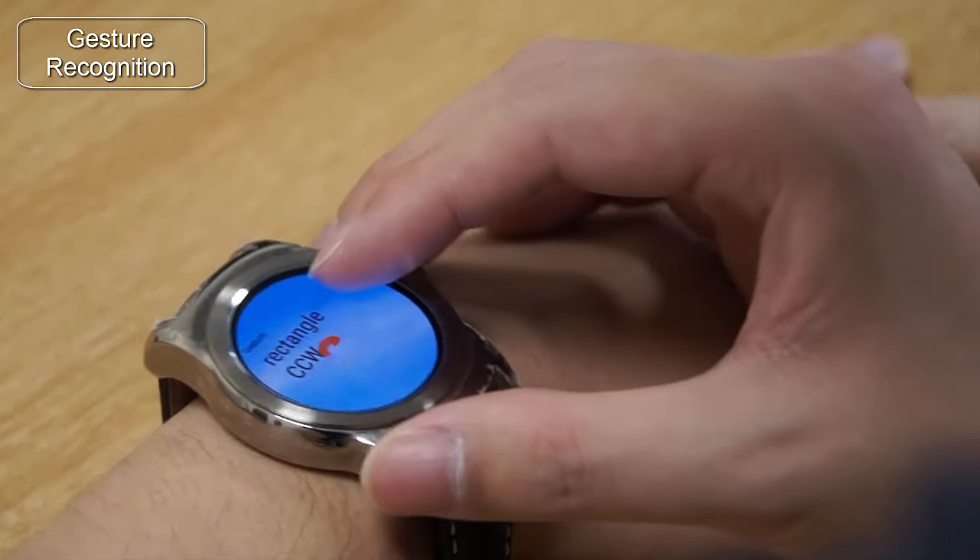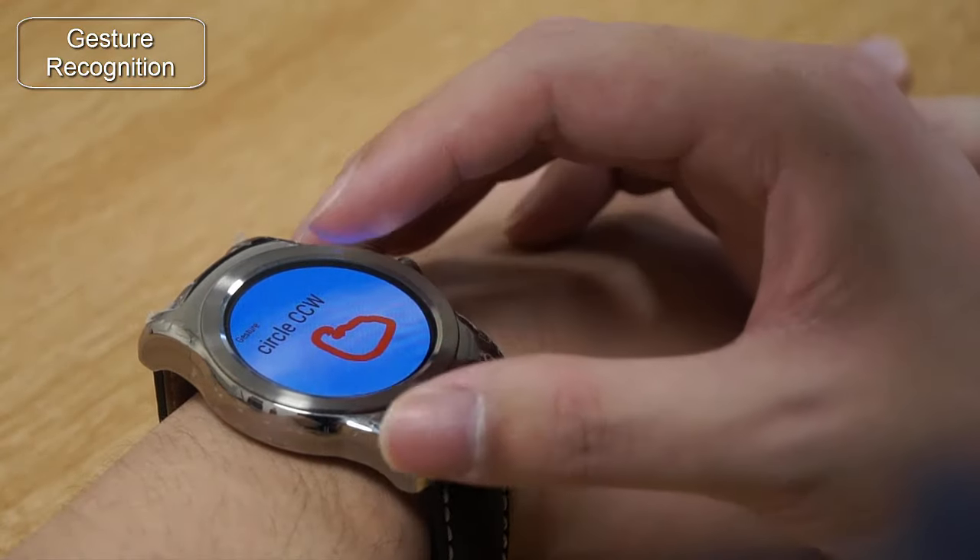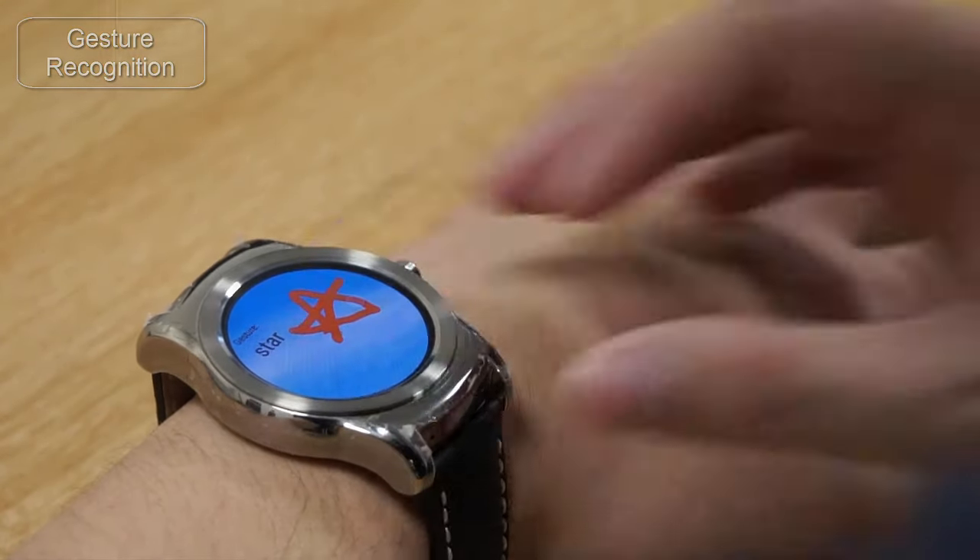We might also recognize the pan gesture and use it as a shortcut command. For example, gesturing C might open the calendar application, while gesturing F might open a Facebook application.